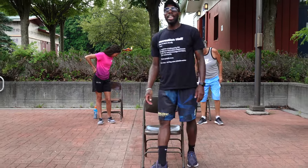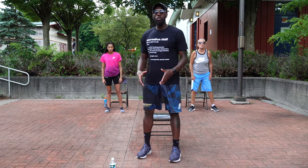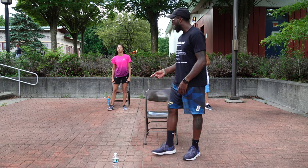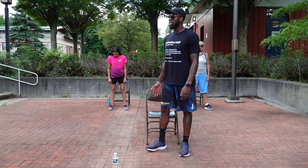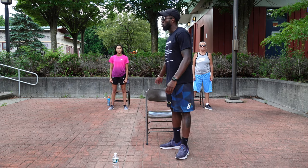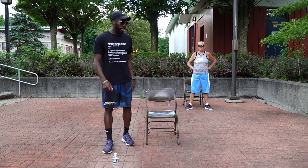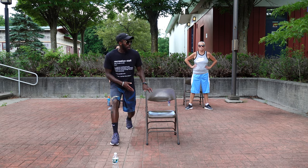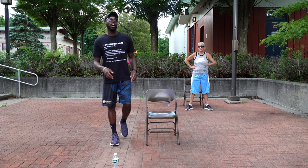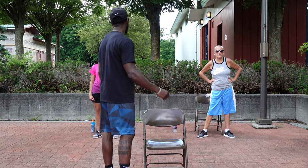We're going box squats here. The transition is going to be relatively quick — we're going to move from one movement to the next. Box squats with our chairs: get nice and low, using that chair as a measurement. If you can't get as low as the chair, there's nothing wrong with that. 10 of those, then right into lunge and kicks — step to the side, lunge and kick it out, alternate your legs. Then high knees, then jumping jacks. Ladies, you ready? Let's go.